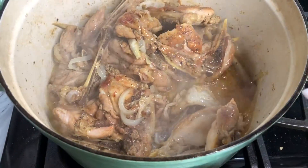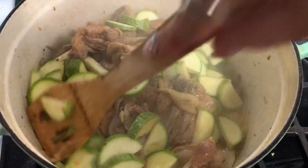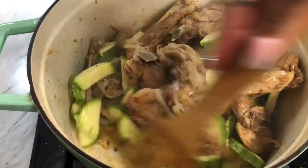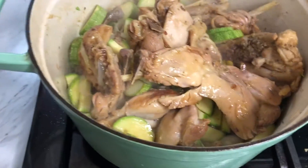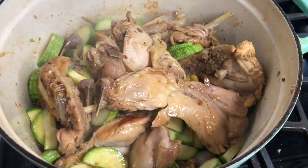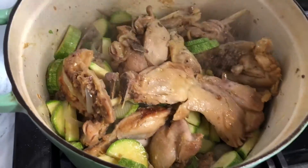If you don't want to use chicken thighs, you can always use chicken breast, but the thighs are going to have the most flavor. I'm going to go ahead and add in the calabacitas to our chicken and let them get incorporated. Here we can taste our chicken just to make sure the flavor is on point — it's good but it needs a little bit more salt.